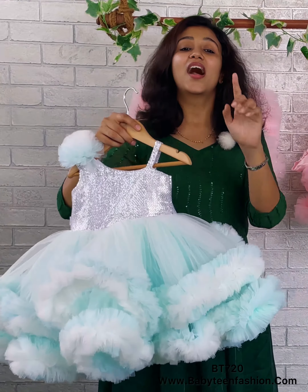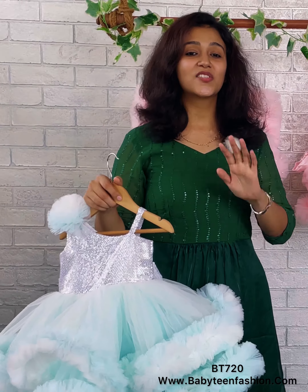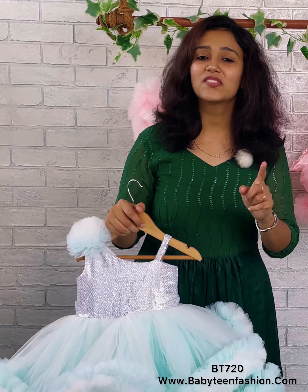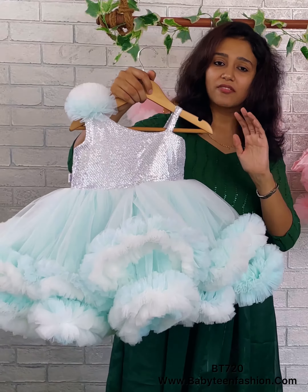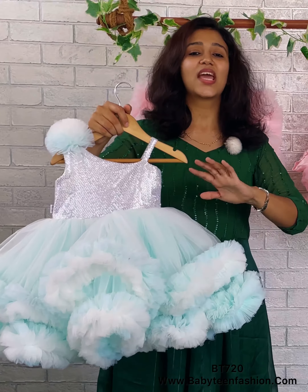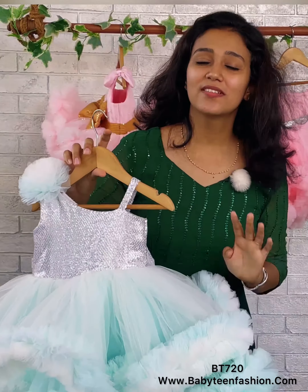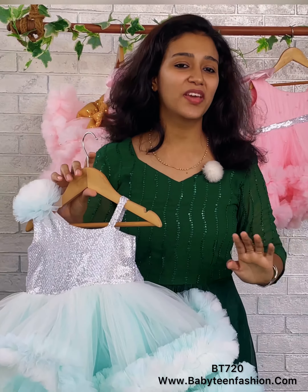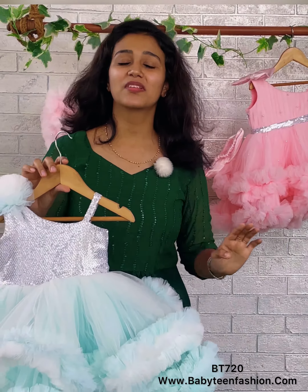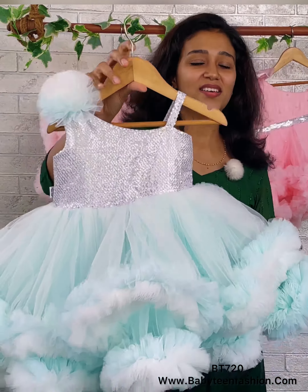Our intention at Baby Teen is to get the perfect outfit for all mommies and all babies. Don't worry — if you like the pattern and want it done for yourself, we can do it in any size and any tone, because we are manufacturers. So many more patterns are on the way, so please stay tuned. I'll be coming with another beautiful dress very soon — bye bye, take care!